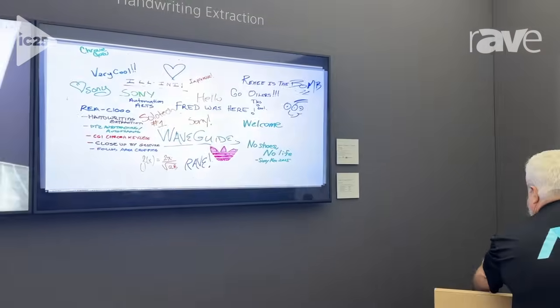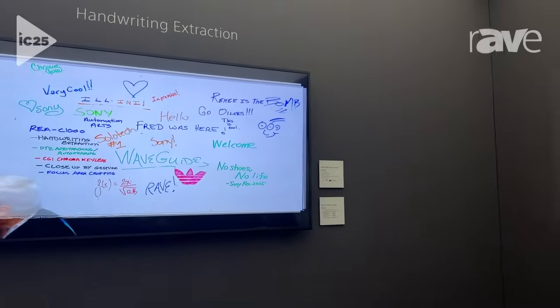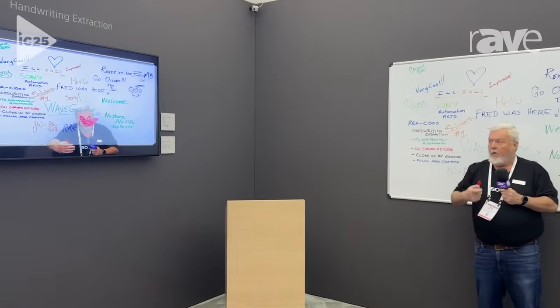You can see up on the board we've already got a bunch of graffiti and writing from people coming by. What happens is we make the presenter translucent, and what that does is it allows this digital overlay to float out in front of me.